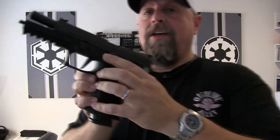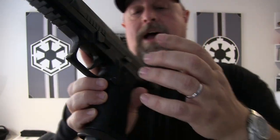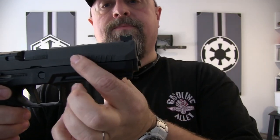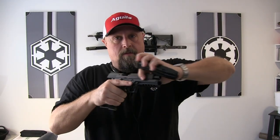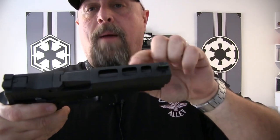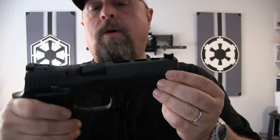Standard Picatinny rail on the front, of course. Slightly oversized magazine release, which is also ambidextrous, so you have that on both sides. The slide has just enough serrations on both sides so no matter what your style of loading is — over or rear — you've got grip. The top of the slide is notched out to reduce weight and help with recoil management, which also just looks cool.